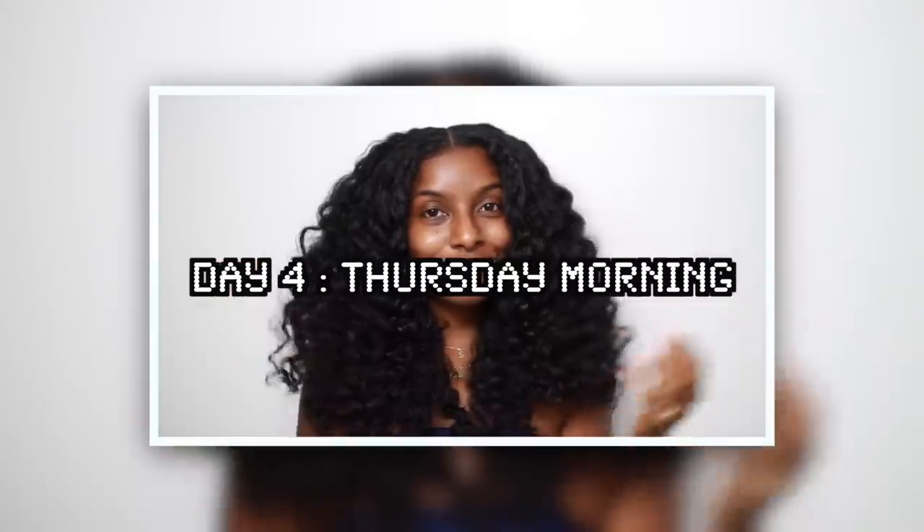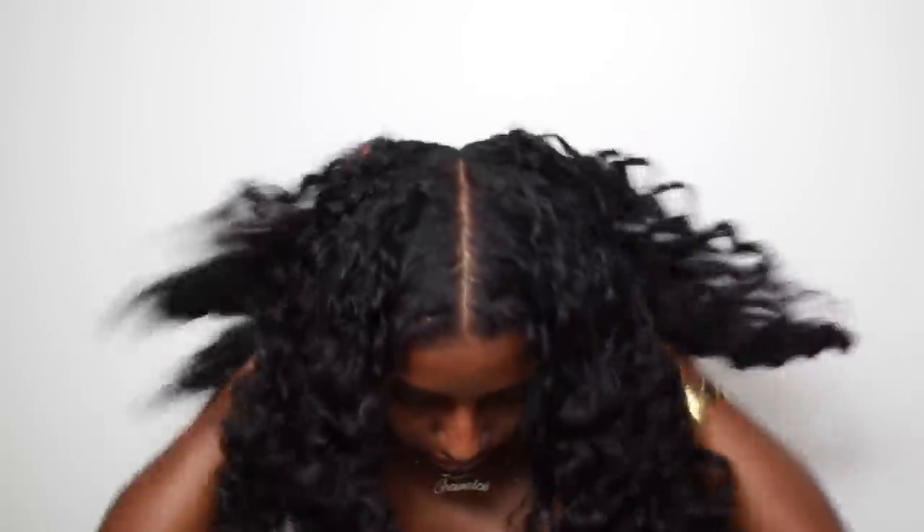Day four, Thursday morning — another no-makeup day. I took off my headscarf and my two braids were looking juicy. I unraveled my perm rods — super easy takedown, took two minutes. My hair was very shiny, soft, and moisturized. Second-day hair is definitely my favorite. I just fluffed it out a little with my fingers and separated the sections, and I was left with really defined curls that looked soft and luscious. That's pretty much all I had to do to my hair during the day.